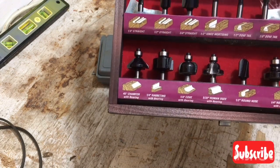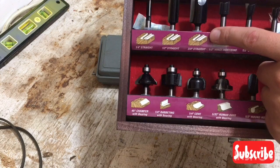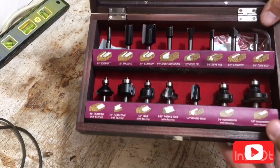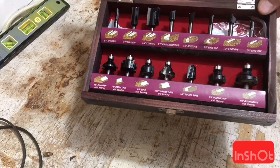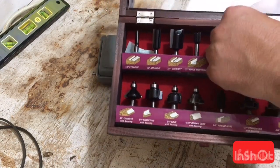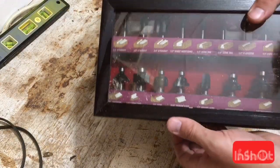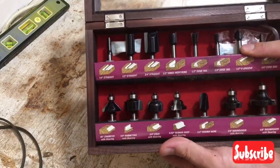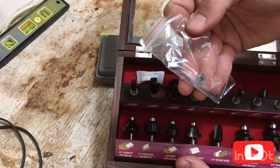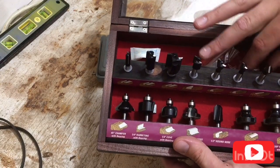The rabbeting bit is pretty damn handy — I'm about to actually use that on a project. This set has a 3/4 straight bit; the blue set stops at a 5/8 straight bit. The one benefit the blue set does have is a flush trim bit — it's a small one, but those flush trim bits with bearings on them can definitely come in handy. It is a nice little box that keeps them in order; these little inserts pop out so you can pull your router bit straight out. They come with a spare bearing for some of your guided bits.